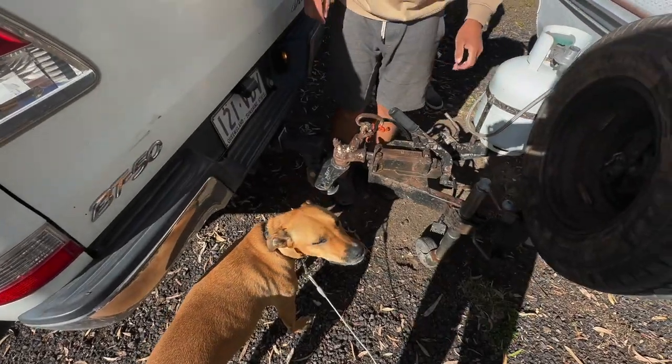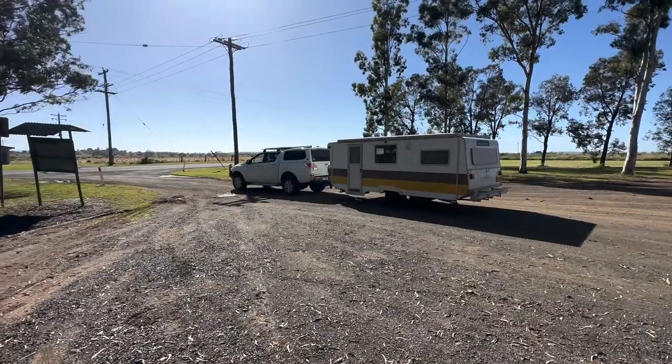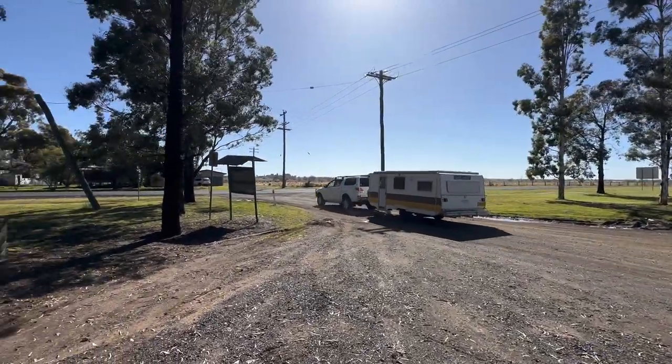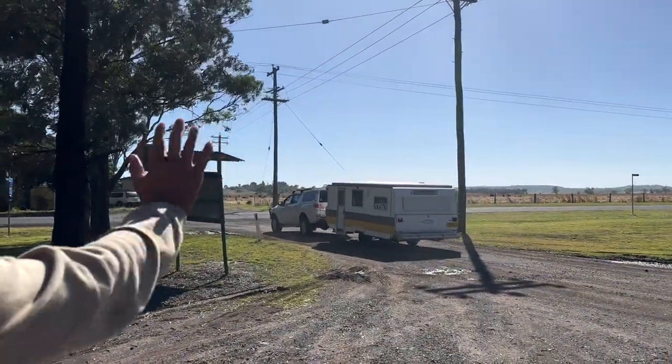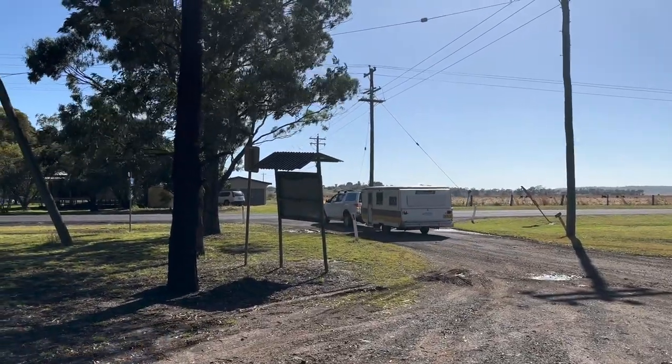Checking the caravan on the tow — it's sitting alright, not too low at the back. Bye bye! There it goes.